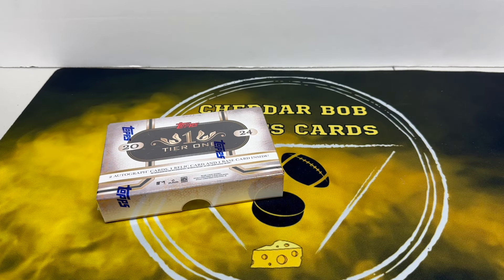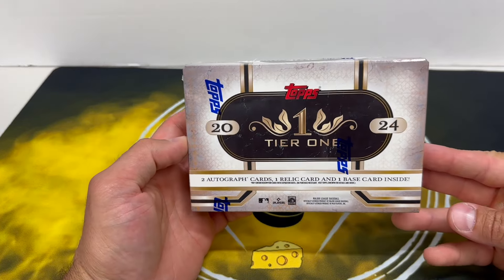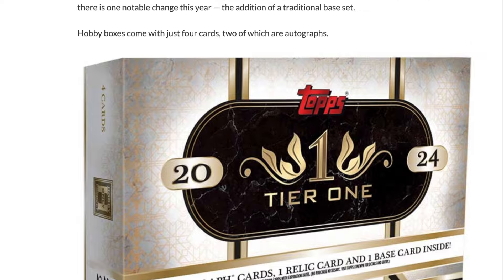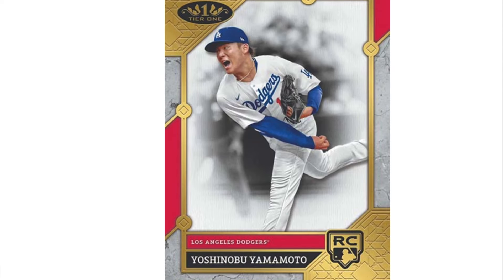What's up YouTube, Cheddar Bob back with another video. Time for a little bit of baseball — I don't open much baseball, but there are a few products that spark my interest and this is one of them. 2024 Topps Tier One Baseball — release day today. Two autograph cards, one relic card, and one base card.